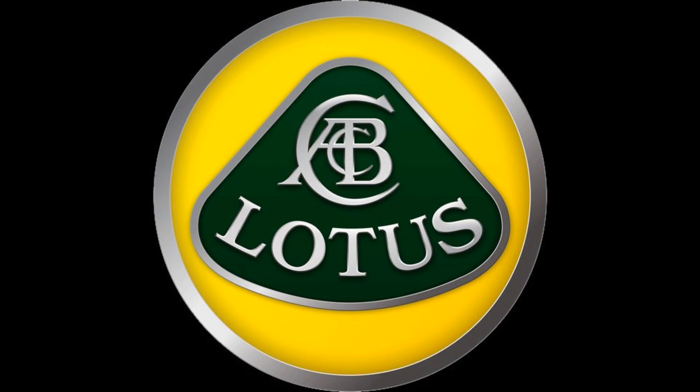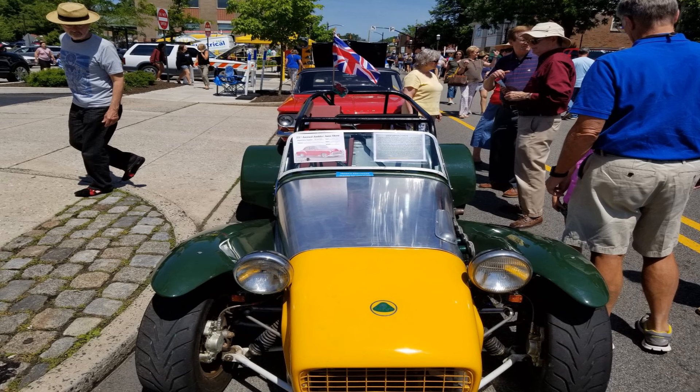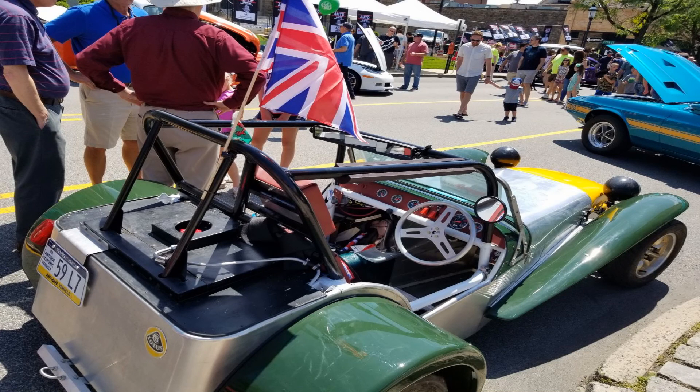My friend Chris Smith restored this Lotus 7, a legendary British sports car that conforms to the Formula Clubman. These cars are barely street legal, and they can be raced if you're crazy enough. Chris brought his to the 2019 Ampler Car Show.